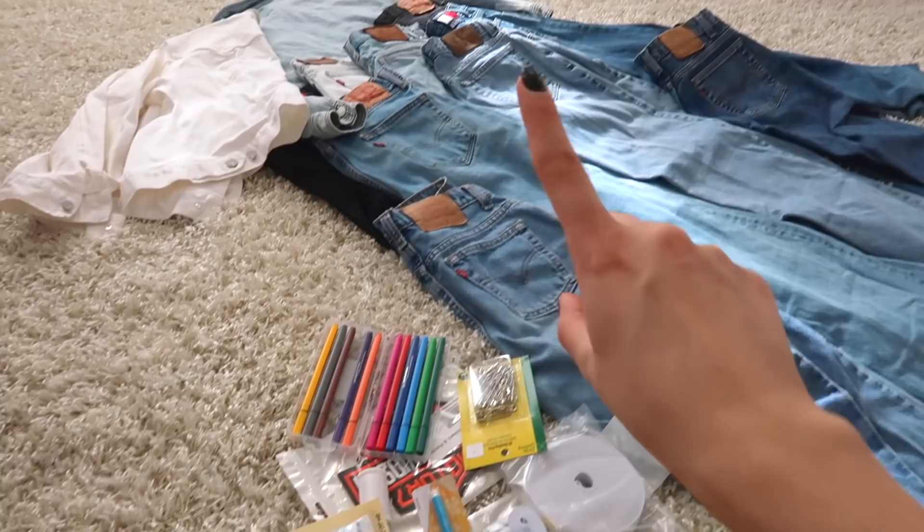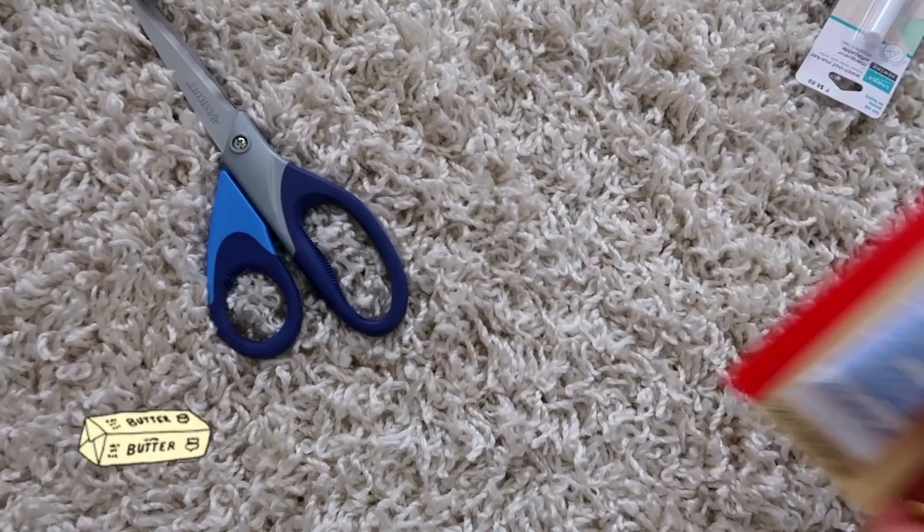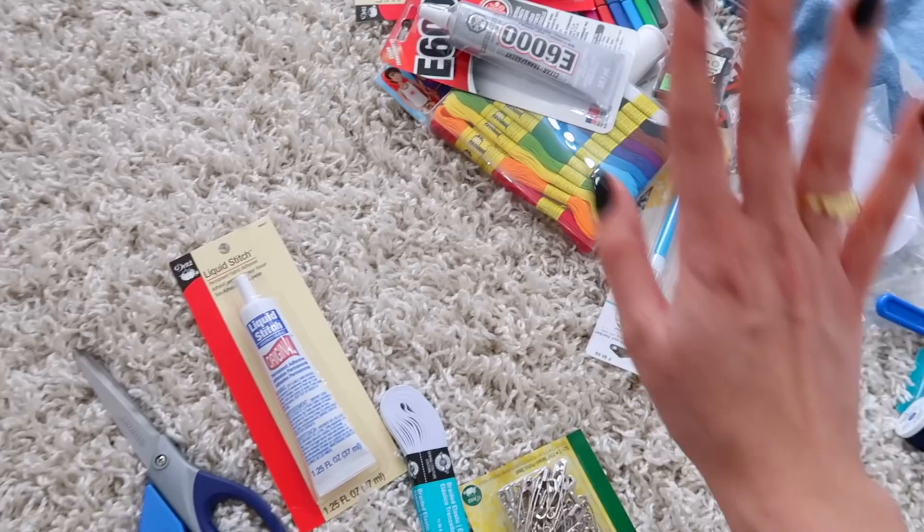If you guys don't have a sewing machine or don't know how to sew, do not worry at all. I'm also going to be creating a bunch of shorts, distressing some denim, fixing up the hems, and even styling some fun denim jackets. The main things you're actually going to need is just a pair of denim fabric scissors — it will make cutting through these like butter. To combat the fact that I don't like sewing, Liquid Stitch is going to be a bestie of ours here. We're also going to be using some elastic for resizing and some safety pins.